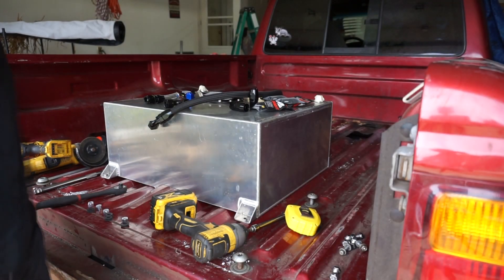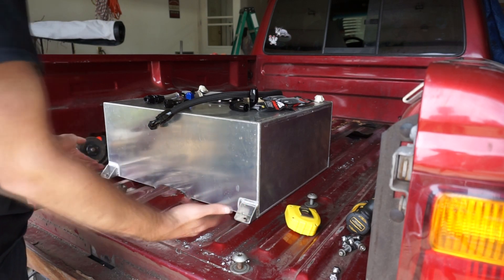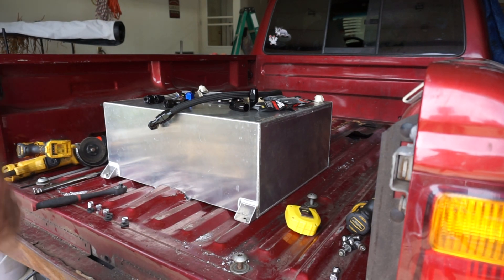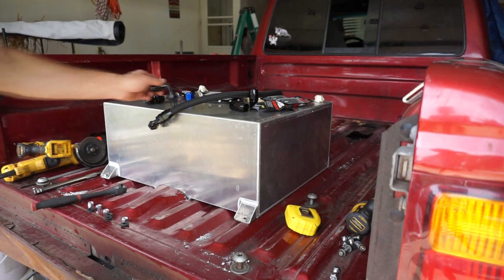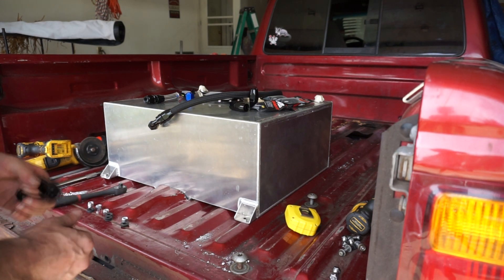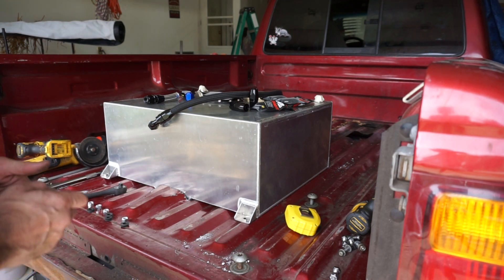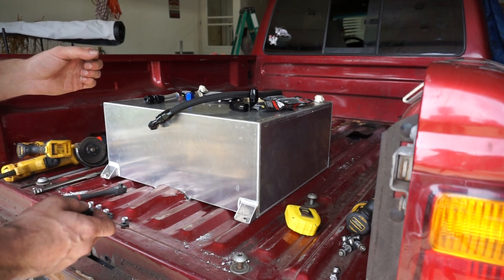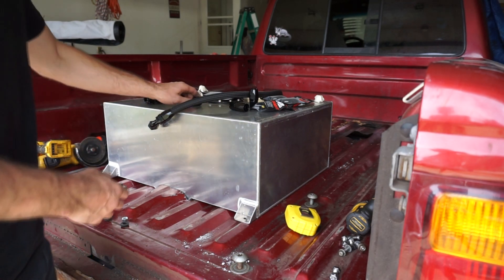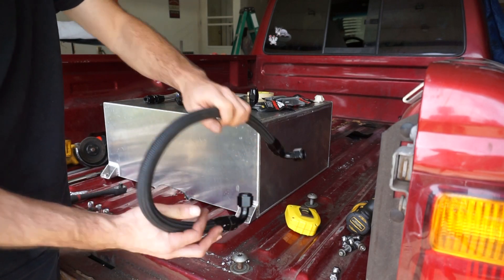After mocking some stuff up underneath, I think I'm going to pull the bed back off again. Instead of hanging a frame from underneath like I was talking about, I'm just going to build some brackets that go between the frame rails — probably weld or bolt them to the frame to hang the pumps. As I'm going through this I keep realizing fittings I forgot to order. Good thing there's Amazon with one to two day shipping. I just ordered some 10 ORB to 10 flare fittings for the pumps.